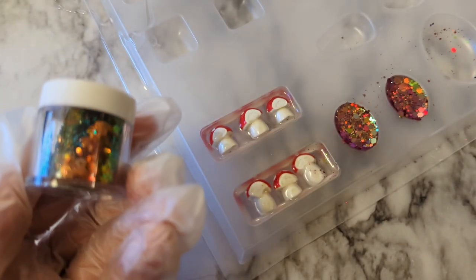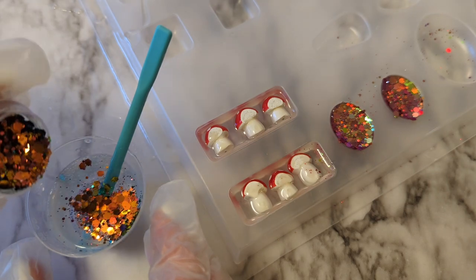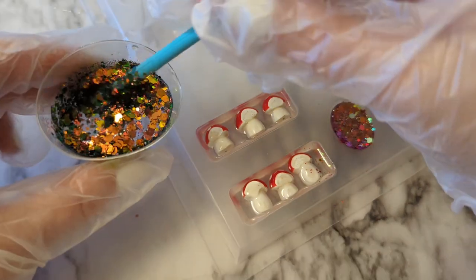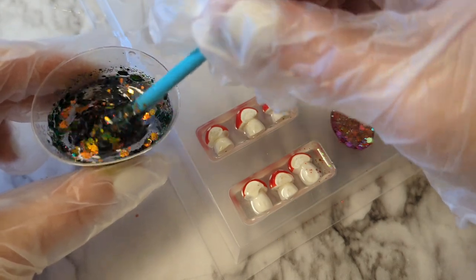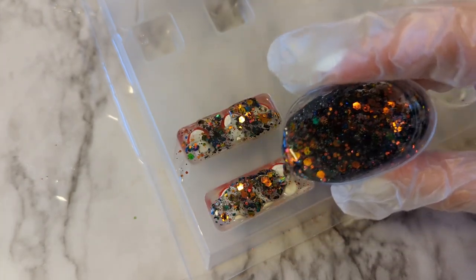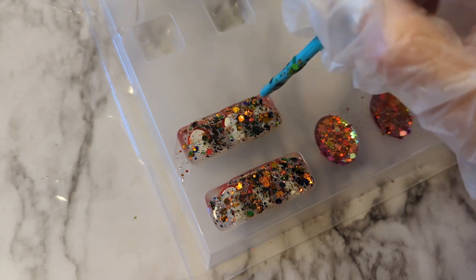After about four hours of waiting, prepare a little more resin — six milliliters of A and six of B for 12 milliliters total — then add in some glitter. I used the gold-green Color Creator chunky glitter. Pour a layer over the mushrooms; this is going to be the back side of the clip when we're done. Let that all cure for 24 hours and then you can take it out of the mold.